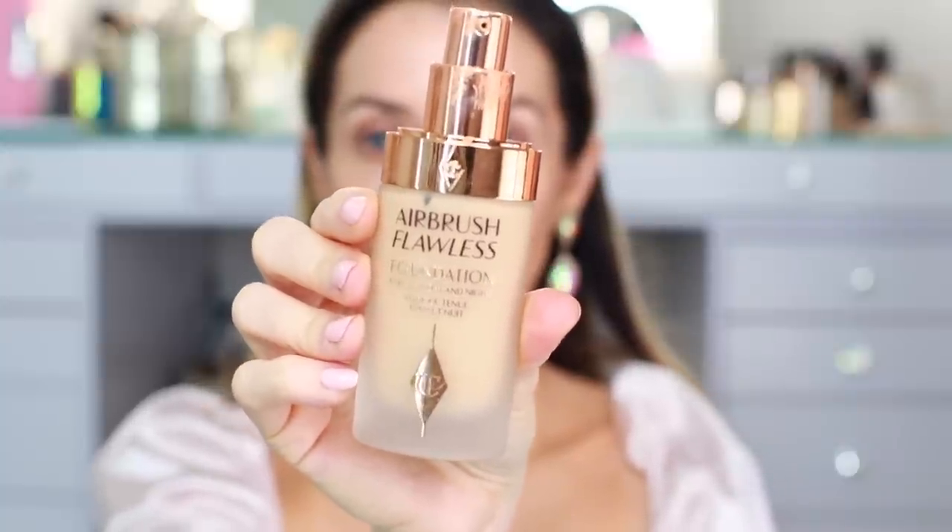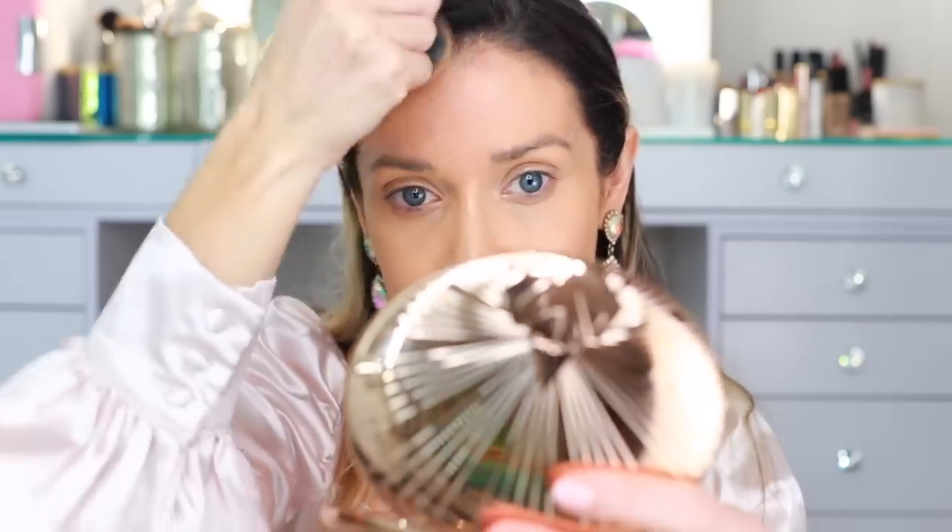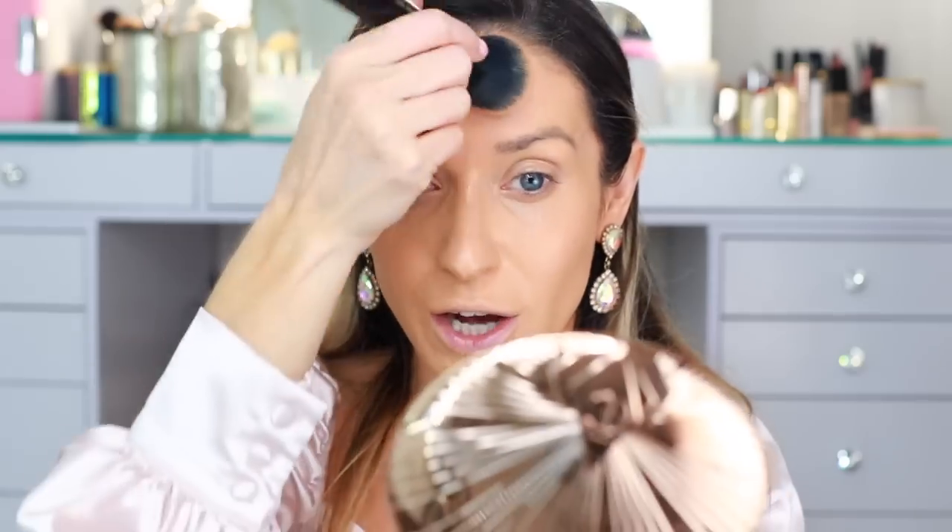My all-time favorite Charlotte Tilbury foundation is the Airbrush Flawless foundation. It was a love-hate relationship at first, but there is just no replacing it for me — it's now one of my favorite foundations, full stop. I actually just finished my magic foundation and I really don't feel the need to replace it. It dries pretty quickly so you have to be kind of fast when applying it, and a little bit goes such a long way. One pump is truly all you need for the entire face, which is another reason I love it so much.